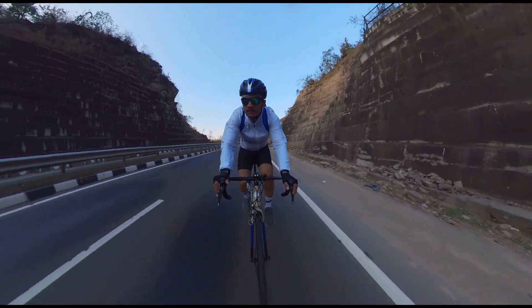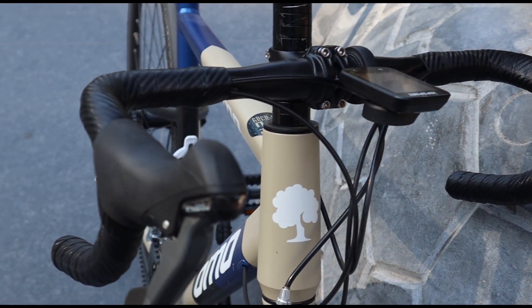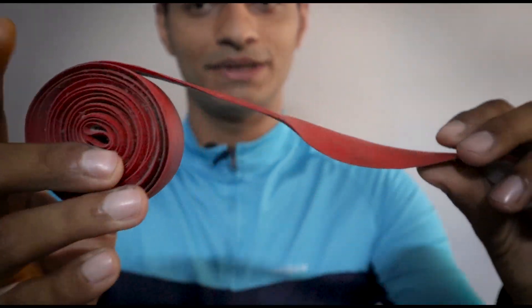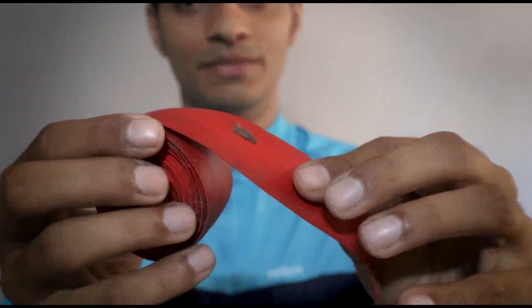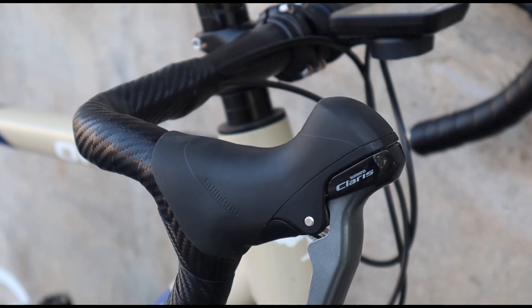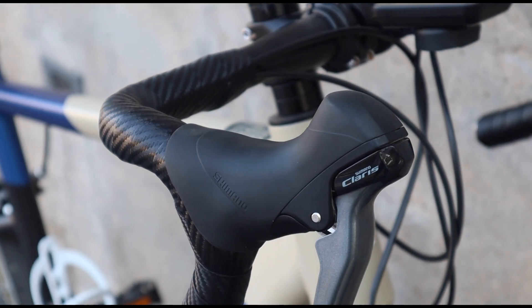One point about the handlebar grip — when my previous bike was the Jarvis, it came with a very basic bar tape. I've shown it here; it was completely plain with no pattern, and it didn't provide grip. I replaced it after 1-2 months. But the bar tape we got on the Omo has a good pattern and gives a much better grip — that is a clear plus point.